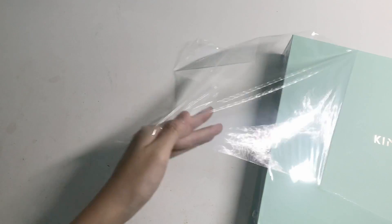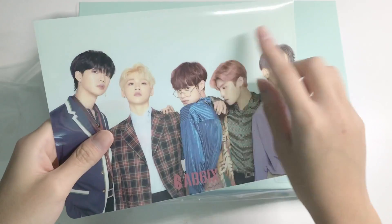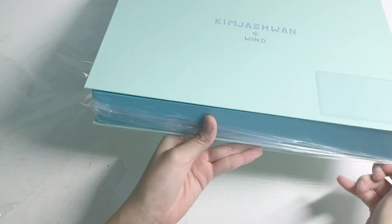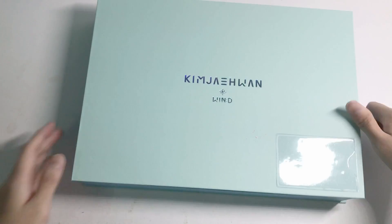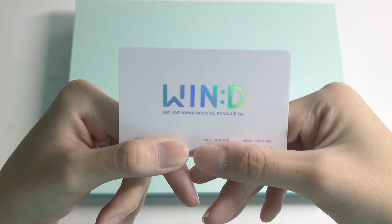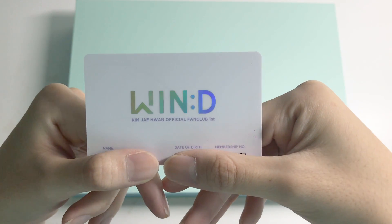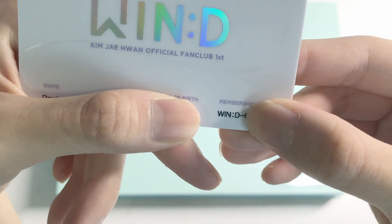I'm going to do it off-screen. I have to cut the card. The color is really, really pretty though — it's like a similar color to the background. It's around an A4 size box with a card holder for your membership card. It says 'Wind, First Official Kim Jae-Hwan Official Fan Club.' Then your name, date of birth, and your membership number. In front of your number it says 'Wind.' It's very cute.